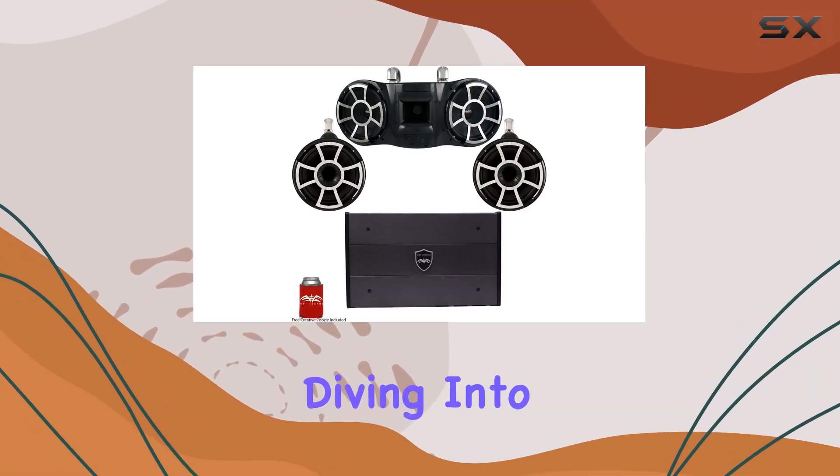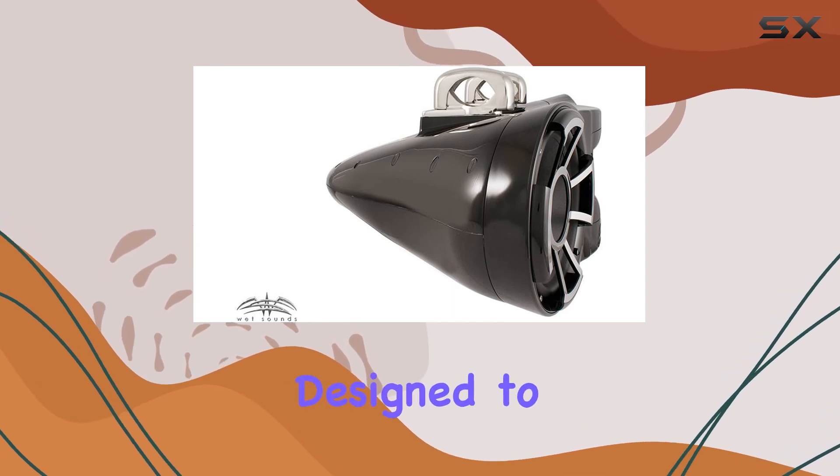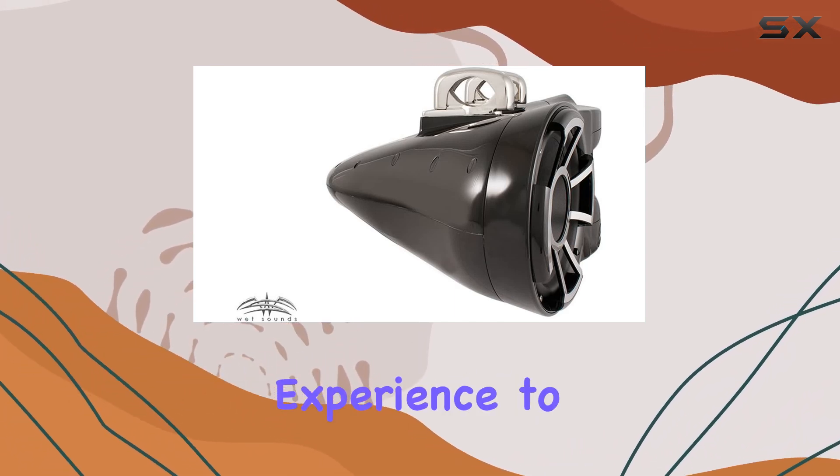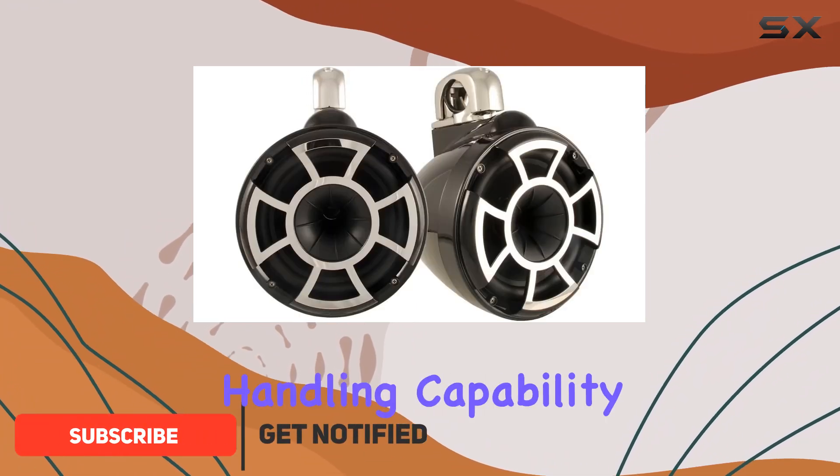Hey everyone, today we're diving into the Wet Sounds REV3 some and amp bundle, a powerhouse setup designed to elevate your marine audio experience to new heights. This bundle packs a punch with its 1000 watt RMS power handling capability.